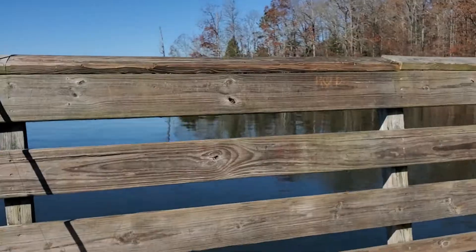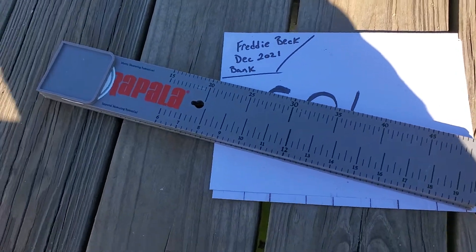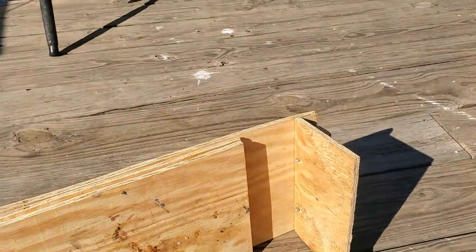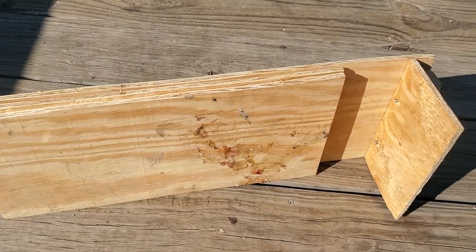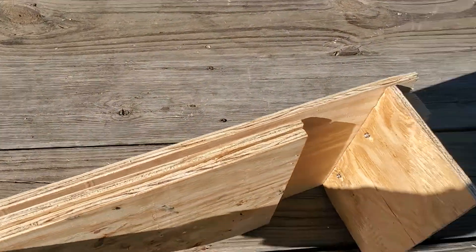Alright everybody, it's Freddy's Outdoor Adventures. Just going to do a quick instructional video about my Rapala board and the base I made for it. This is my folding Rapala board for the December month-long bank tournament. What I want to show you is the board I made — it's quarter-inch plywood, two-by-fours.